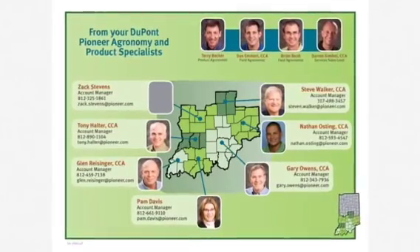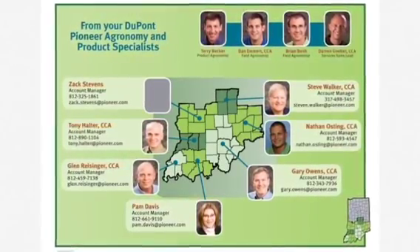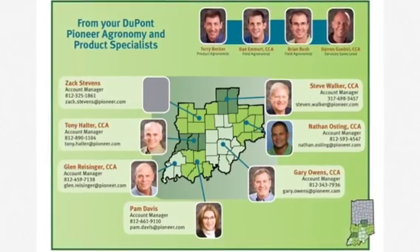This has been Dan Emmert, your Pioneer field agronomist, with this agronomy update. If you'd like more information, please contact your Pioneer sales team. Thank you.